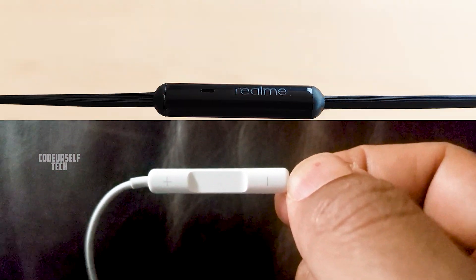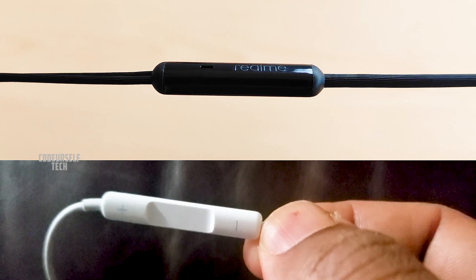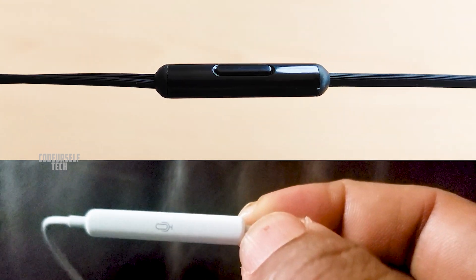Here are my final verdicts. Realme could have added volume rocker buttons for easier control. If you are looking for sturdy earphones for indoor usage like online classes, listening to music, or watching videos, this is a good pick.